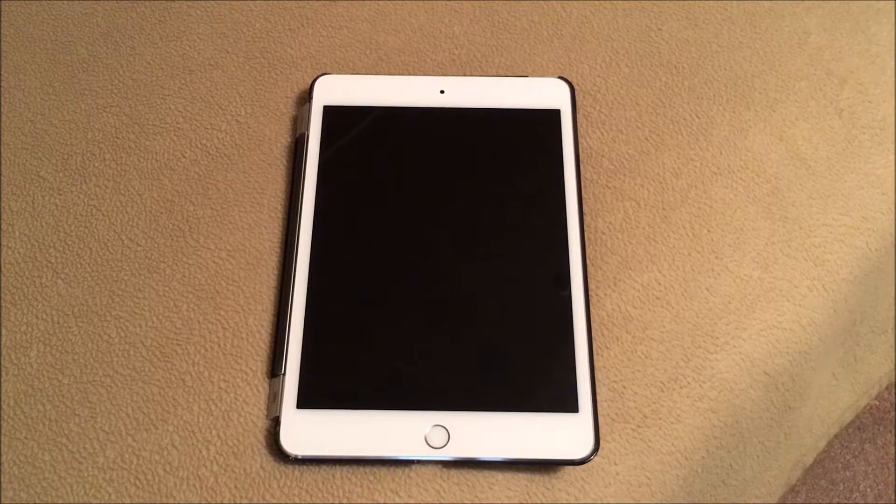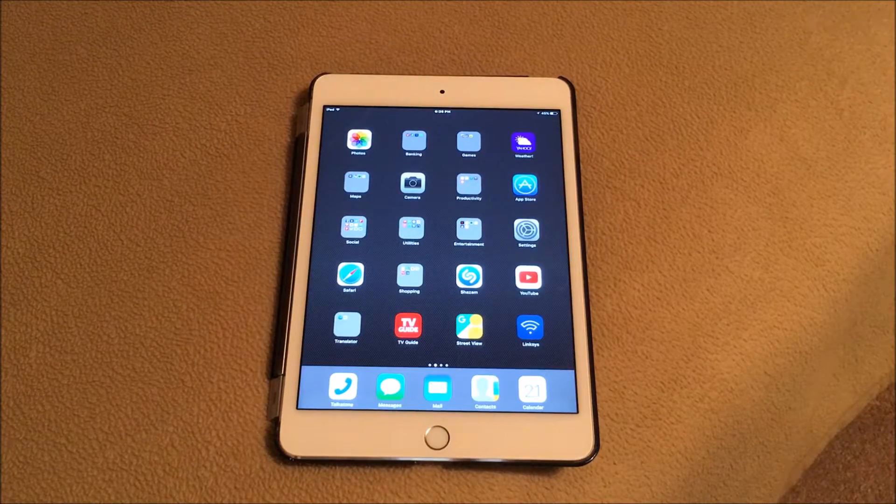Even though this tablet is more than a year old, it's still a great deal for the price. You could wait for the iPad mini 5 around March or April, but I think for the money this is your best deal. With the recent release of iOS 10.1.1, it has revitalized this tablet and given it more features and greater reliability. If you do your homework at places like Best Buy and Walmart, with Black Friday coming up, you should be able to find this tablet well under $300.